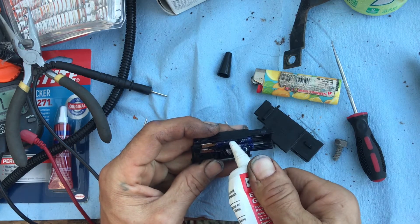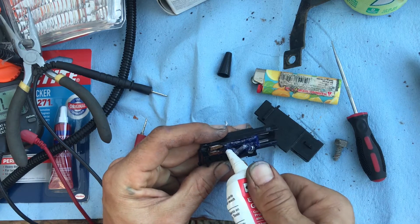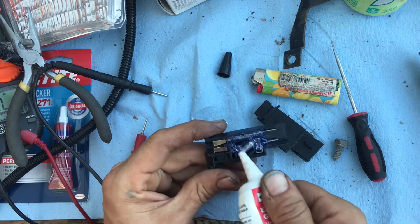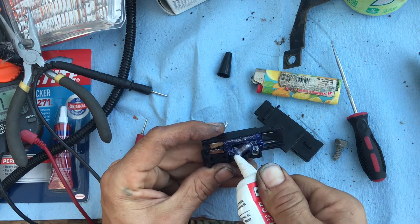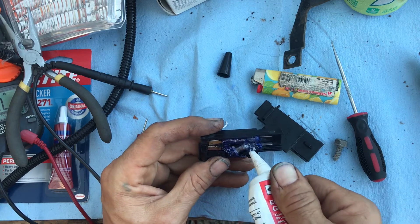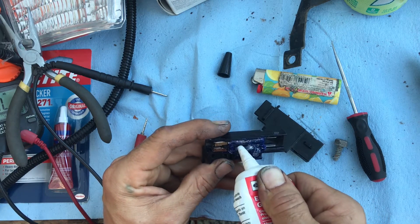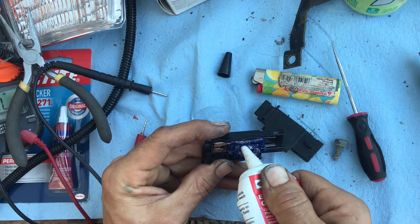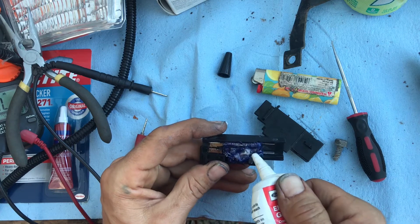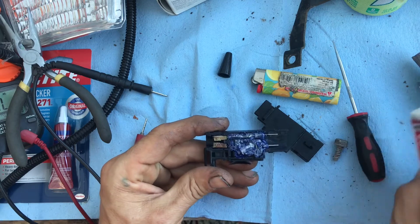I can't find these switches anywhere except LMC, and they want 40-something dollars for this switch. Nothing against LMC, but 40-something dollars is a lot of money for such a simple switch. They do have little tilt switches on Amazon that look kind of like resistors — guys are saying you could use those. Just look up the word 'tilt switch' and you'll see what I'm talking about.